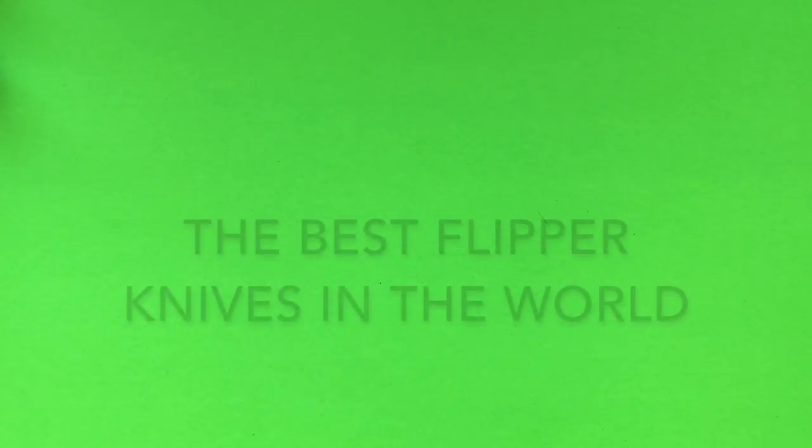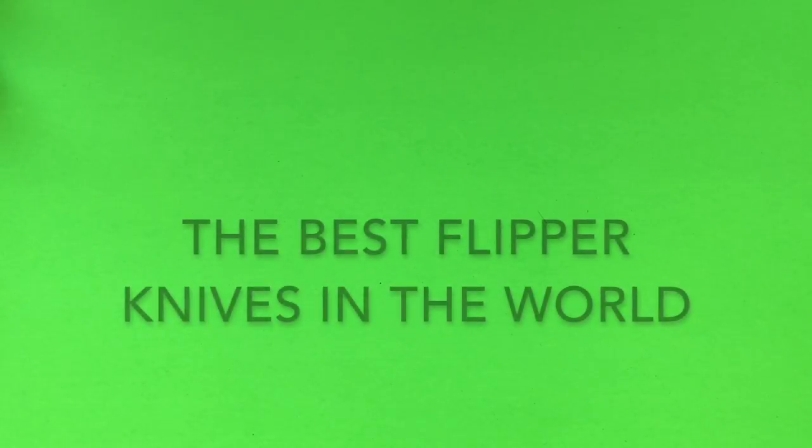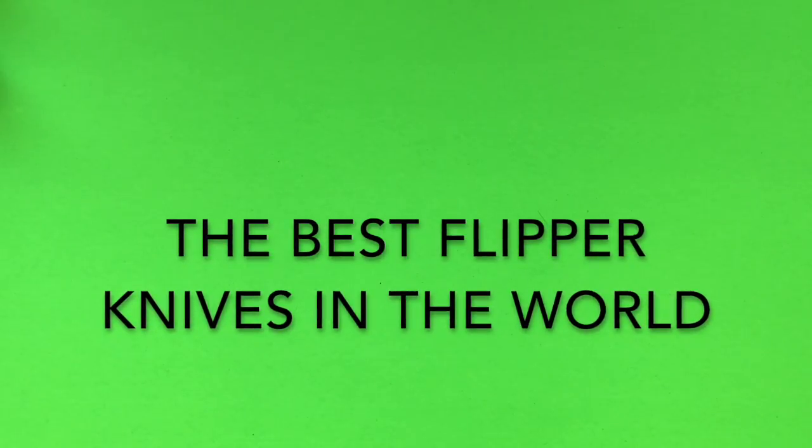Hello everyone and welcome to another knife review. Today we're going to be exploring the topic of flipper knives — what makes a great flipper knife. We're going to explore the six most important characteristics that allow a knife to be a great flipper, and then at the end we're going to identify various knives in the format of an Academy Awards, so stay tuned — it's going to be a lot of fun.